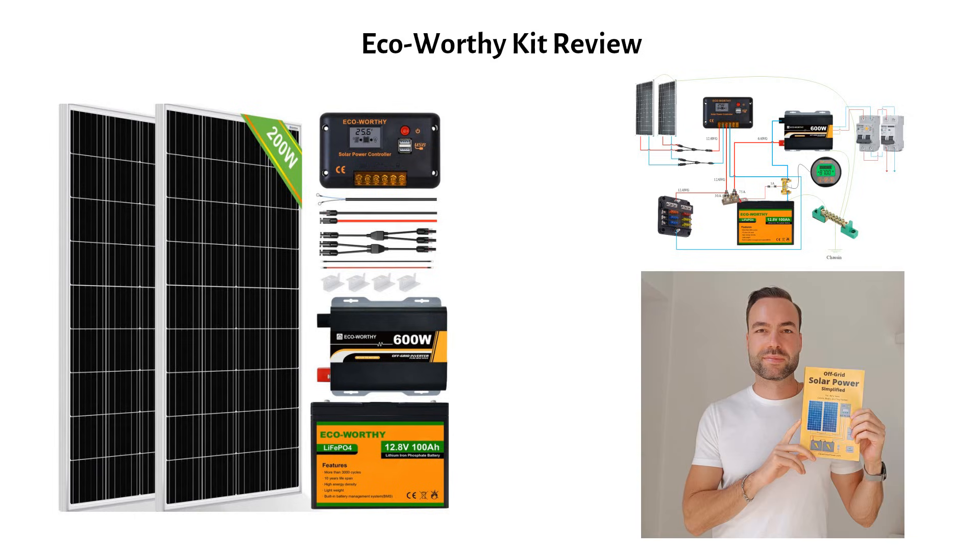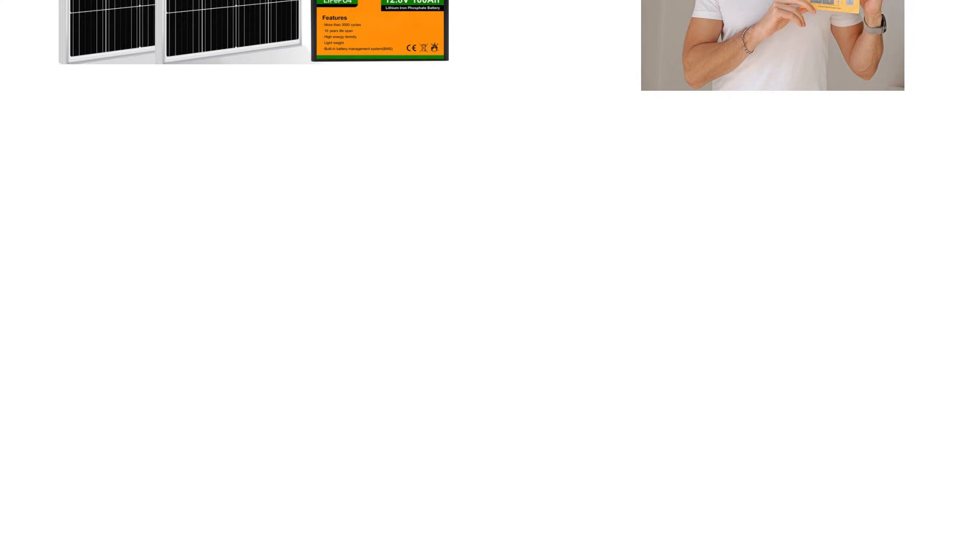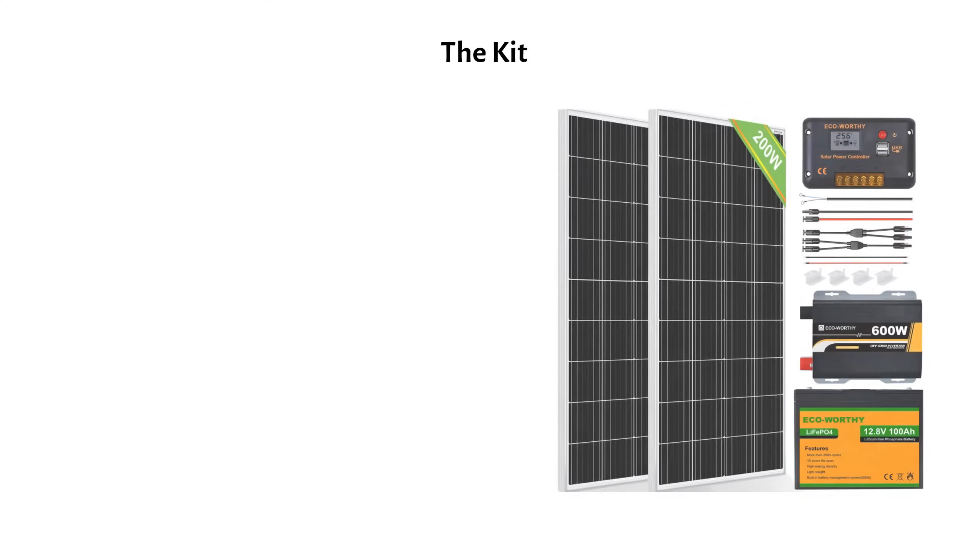I'm Nick, author of a book about off-grid solar power with over 2000 happy reviews. Let's get started. Here's what you'll get for $460.